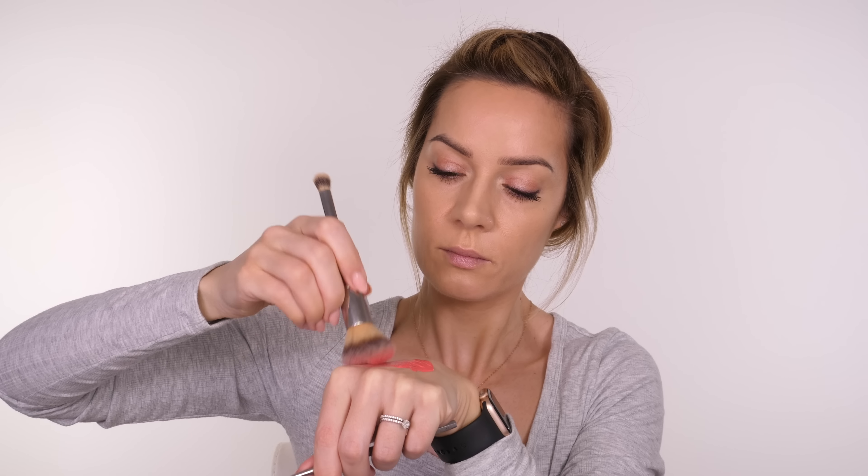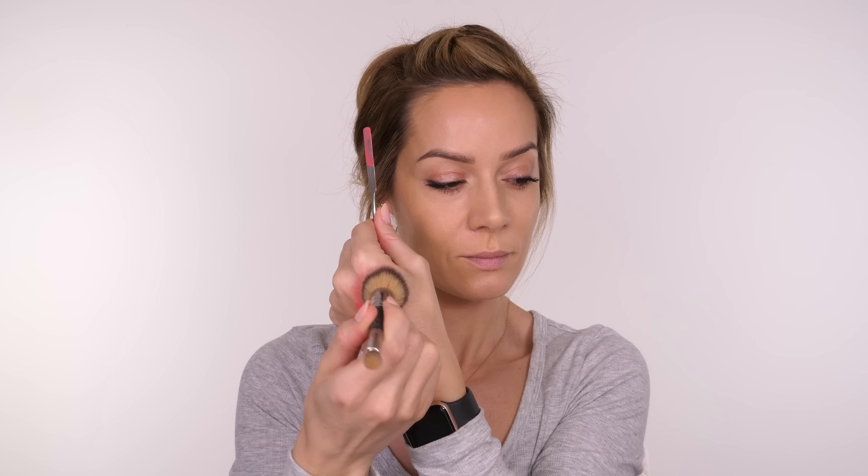If you want something a little more dramatic, apply that same Deep Aubergine shade by Milani on the waterline, keeping it close to the root of the eyelashes and only going halfway across — that way you're not closing up your eye but you'll still get that sultry liner look. Don't forget to then apply some mascara to your lower eyelashes as well, so that you've got balance.